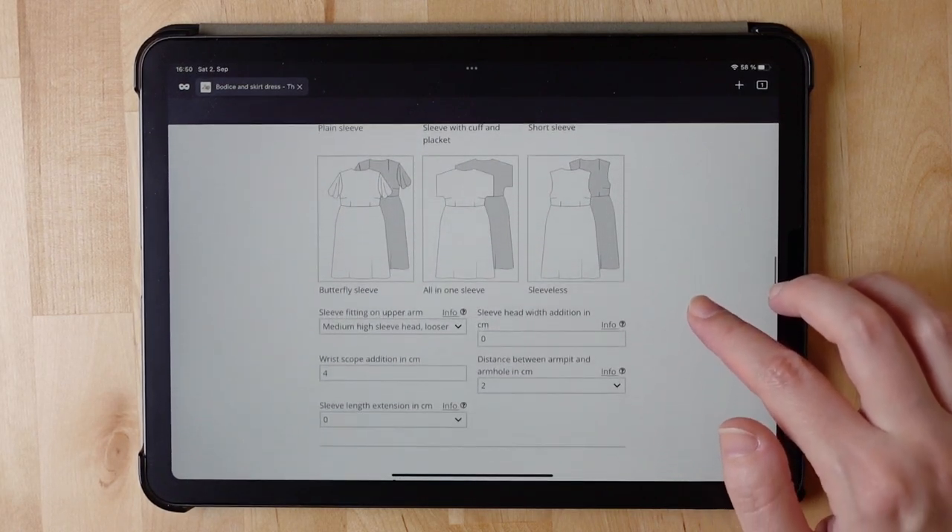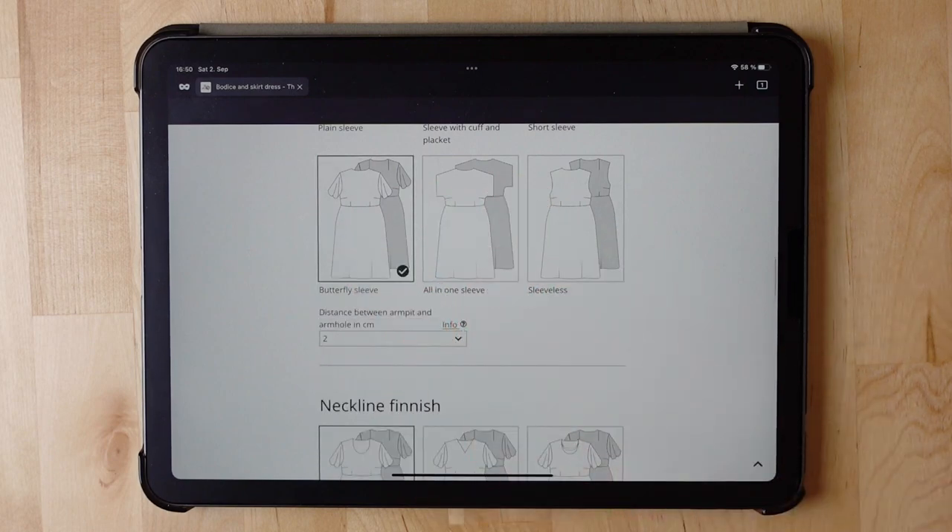Sleeve — butterfly sleeve. I went with butterfly sleeve for the pattern. I'm still interested in how you would name these. Is butterfly sleeve the best name, or do you call it a flutter sleeve? Let me know in the comments.